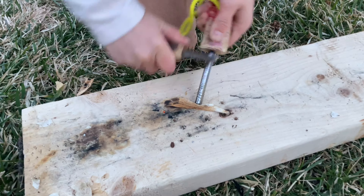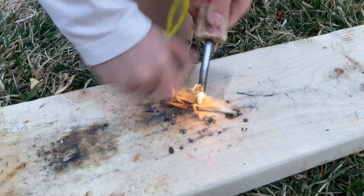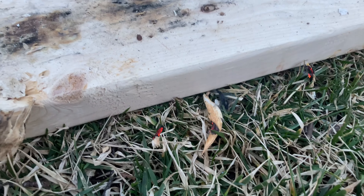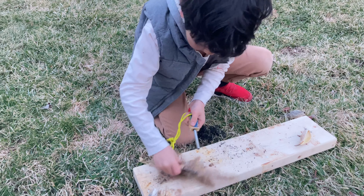This is called milkweed seed pod. He was able to start the ember from the milkweed center golden part alone.